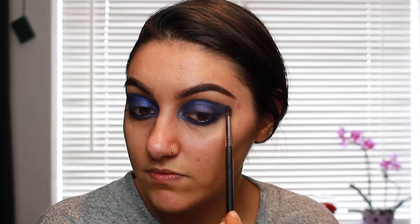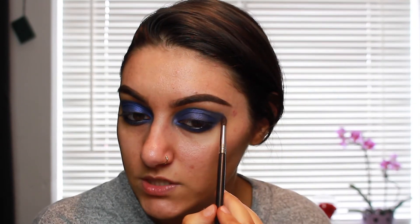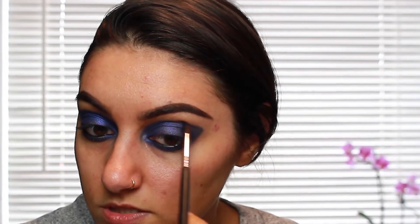Switching to the Morphe M507 brush. I'm just going to blend out the edges slightly with this brush but I don't want to overdo it, so I'm using this tiny brush just to go along that line and slightly blend it out. Just don't put any colour on the brush because we're not adding colour here — we're just blending.